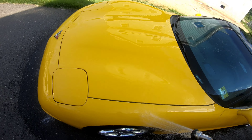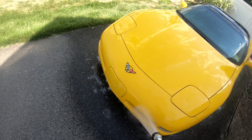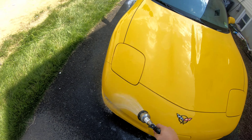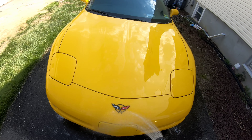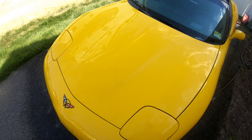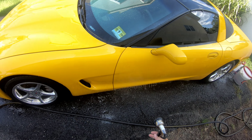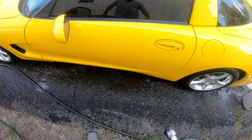Now I had a video — one of my first videos, I think maybe my second video — where I showed how to do a rinseless wash, or a waterless wash, whichever term you want to use, using Optimum No Rinse, ONR. The dirt on this car I felt was a little bit more than I'm comfortable using ONR for, so that's why I'm doing an actual two-bucket wash. The dirt was on here for over a month.